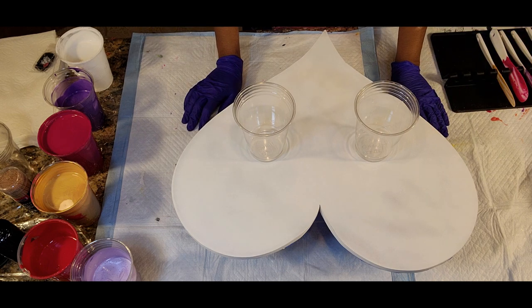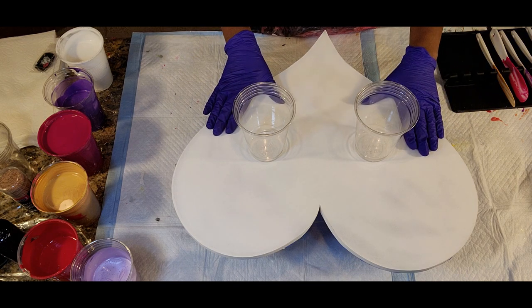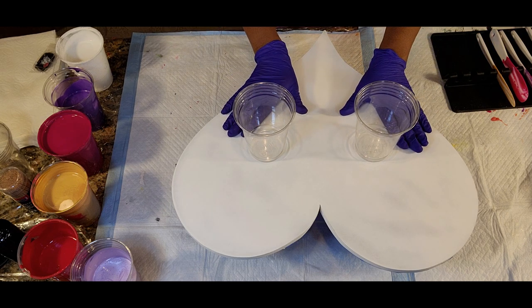Hello everyone, this is Anita White with Love Your Art and we're back today with another video. We have a special treat — a 20-inch heart that we're going to be using to do a double flip cup on, that's right.